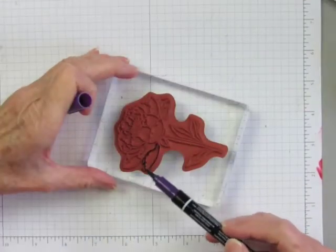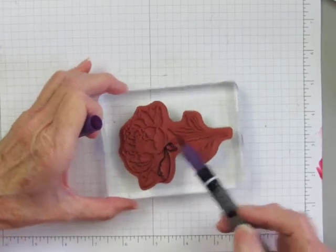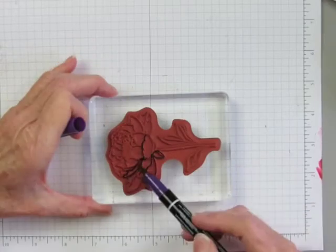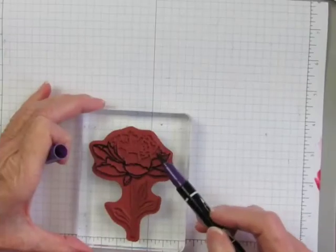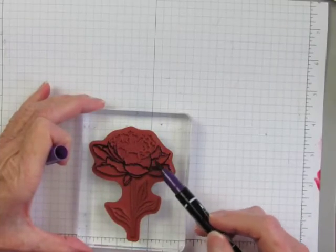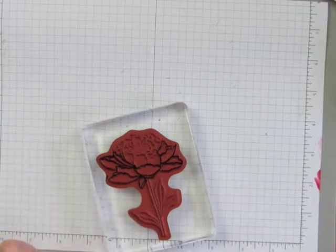I'm using the side of the brush tip to color the petal lines with the Elegant Eggplant marker. All the petal lines get done in Elegant Eggplant.